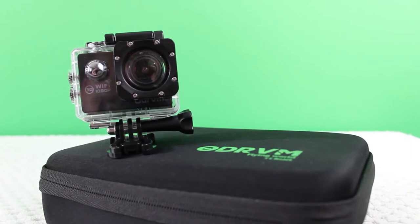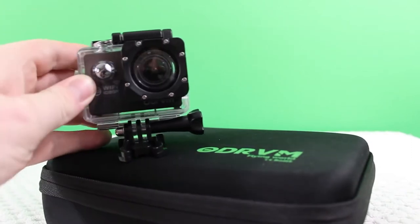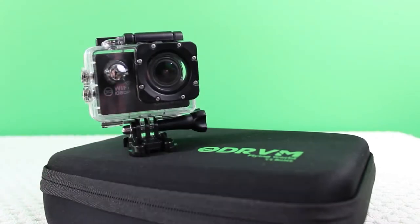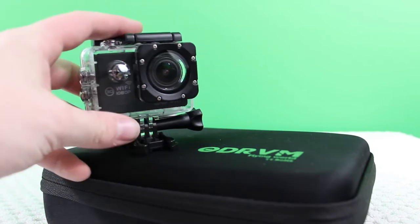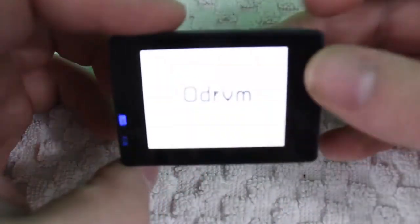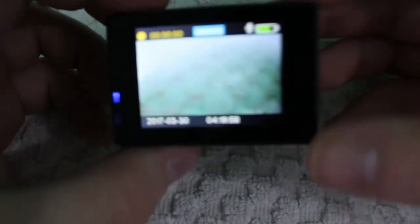Overall I would definitely recommend this camera. It's super cheap but it's super high quality, and along with that it also comes with a ton of accessories. It's just overall a great deal and a great camera. For the rest of the video I'm just going to be showing some video clips that I took with the camera, so you'll be able to see what the video looks like and what the audio on the camera sounds like. I'll go ahead and transition over to those clips right now.